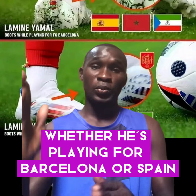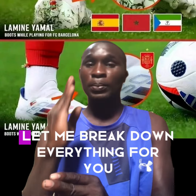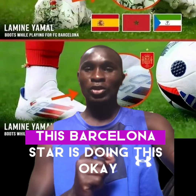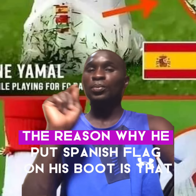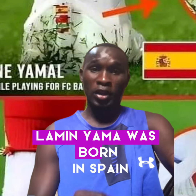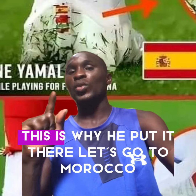Whether he is playing for Barcelona or Spain, he keeps on putting these flags on his boot. Let me break down everything for you. Starting with the Spanish flag — the reason why he put the Spanish flag on his boot is that Lamin Yamal was born in Spain. He is Spanish-born.